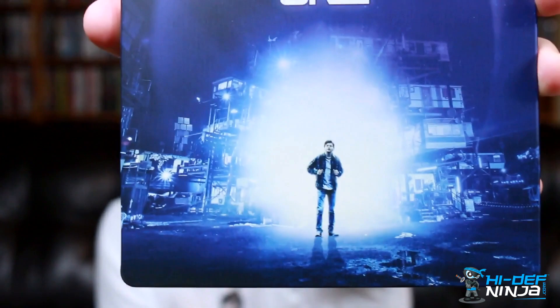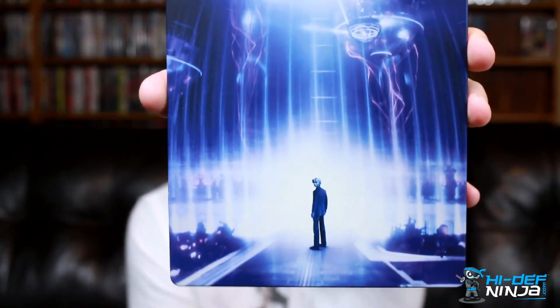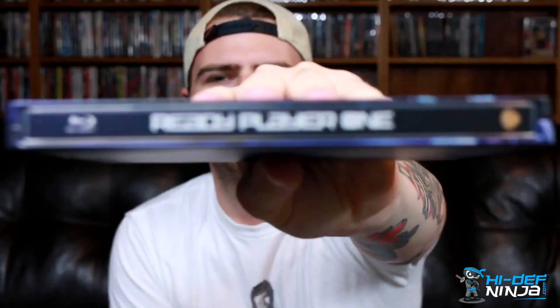There's the back. You have him in his human form on the front, and then you have him in his VR character form on the back. Then you've got the spine right there — we'll do a front, back, and spine shot.